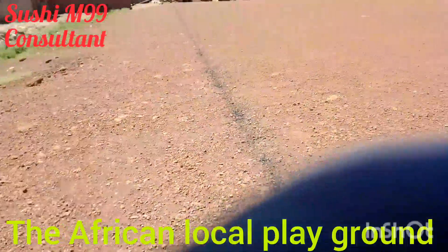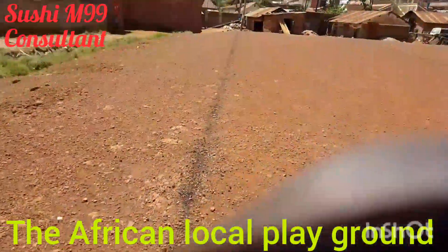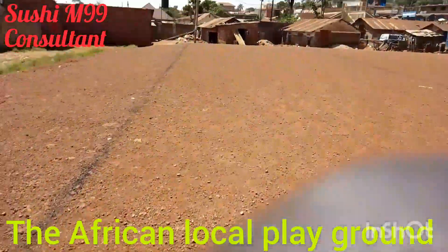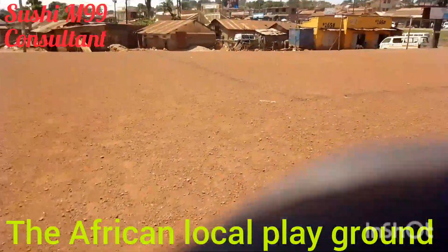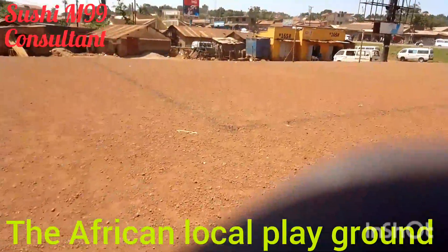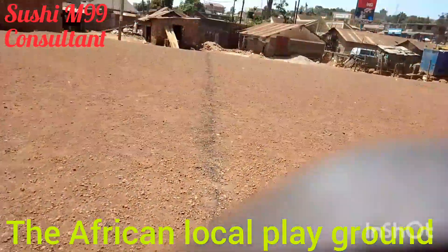These are the lines — the demarcations of the field. This one here is our 18-yard box, for those who follow football.